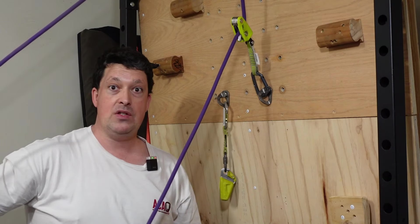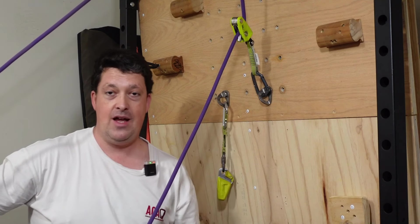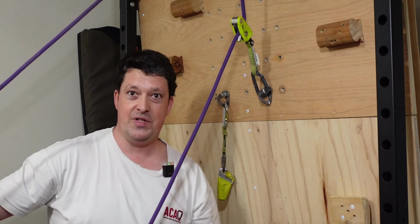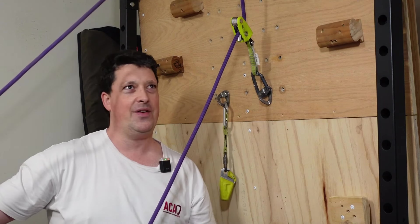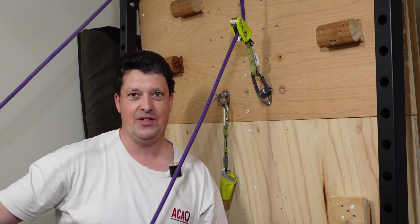That basically means if you've got a big climber like me on the sharp end, they don't fall nearly as far. And if you've got a tiny belayer like Mrs. Mullet on the belay end, they don't get yanked up against the wall and possibly injured.